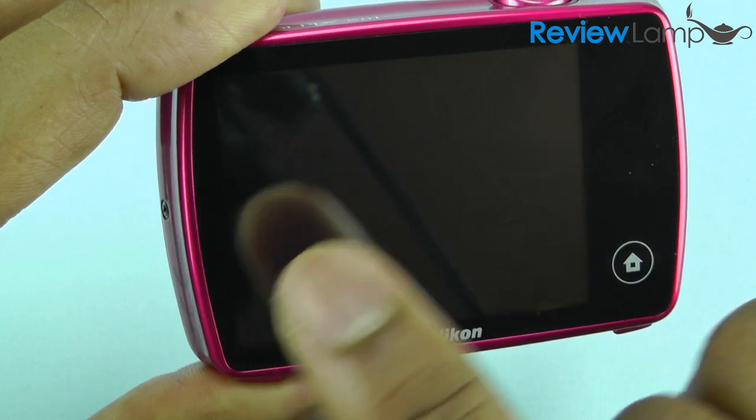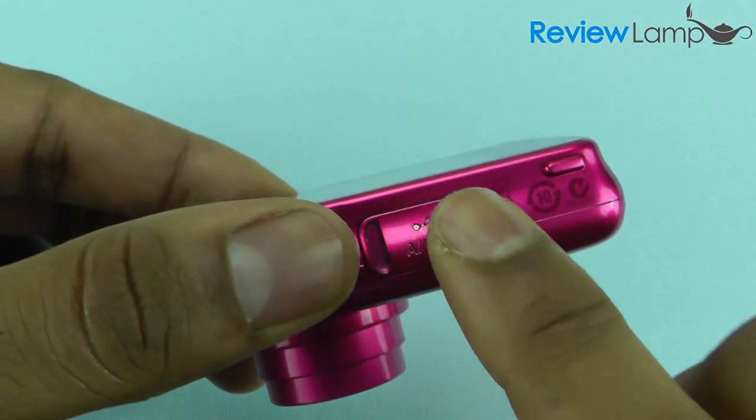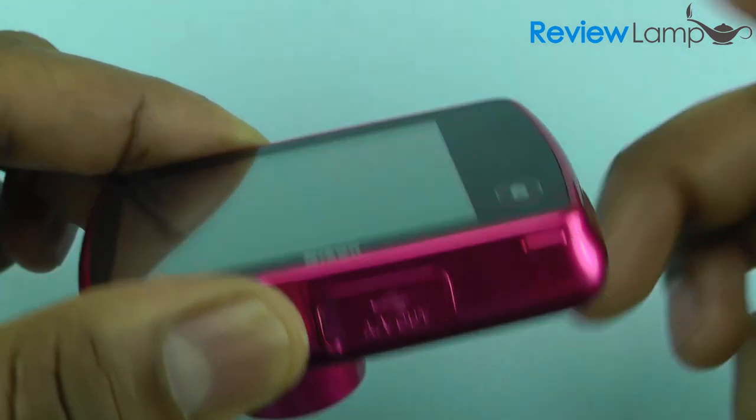You have the touch-enabled viewfinder and a home button. On the side is your lanyard strap, and down here behind this little door is your USB port to charge the device and to connect it to a PC.